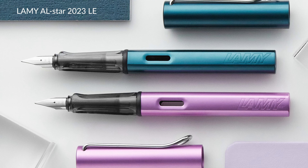Hey there, pen fans. I'm Brian Goulet of gouletpens.com, and today I'm going to be giving you a sneak peek at the Lamy AL-star 2024 Special Editions called Aquatic and Fiery.